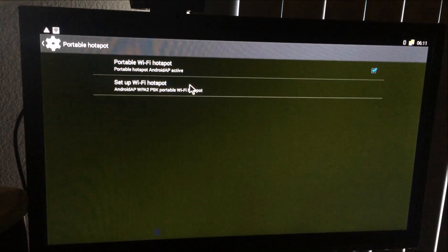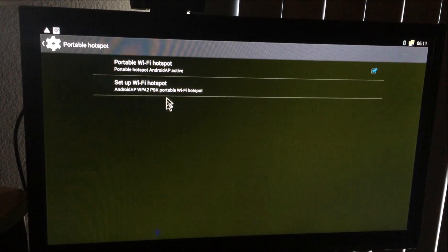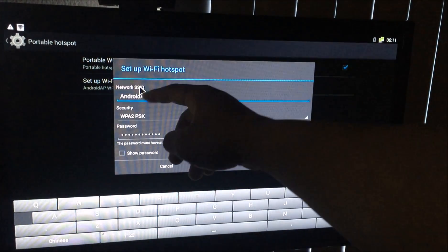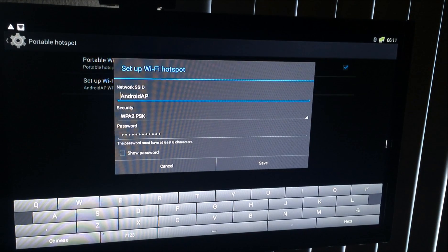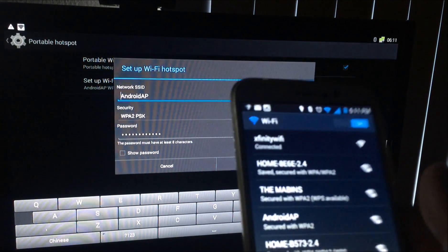Alright, let's get back to business. Click on 'Set Up Wi-Fi Hotspot.' It's going to give you the name of the device — 'Android AP' — and then the security type and a password.